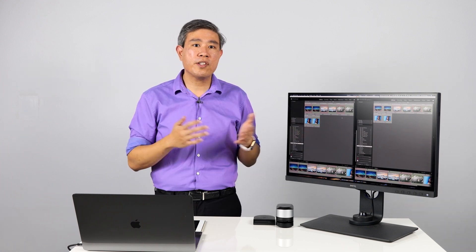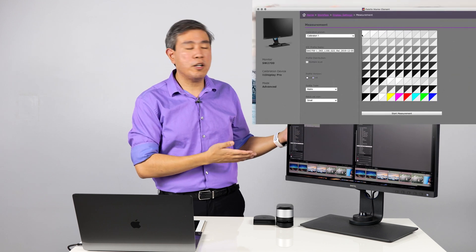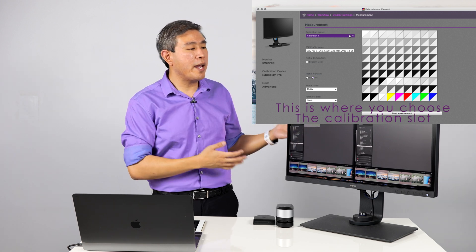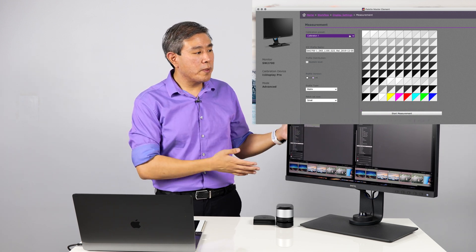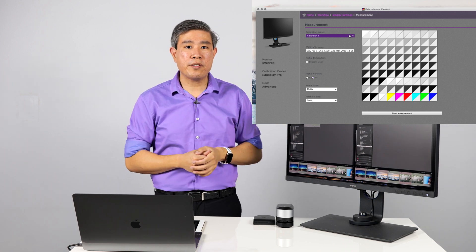On a hardware calibrated display, the same thing applies — you don't need to go in and set your system ICC profile. For example, on the BenQ SW display you don't even need to choose any specific hardware color mode because Palette Master Element is automatically going to put your display into the correct calibration slot based on the slot you choose when you calibrate. After calibration, these programs will automatically set the computer to use the ICC profile that was just generated, so once you're done you don't need to go in and set the ICC profile either.